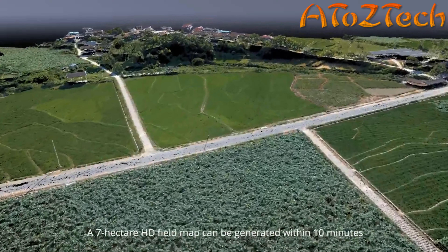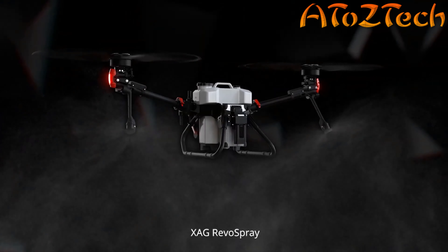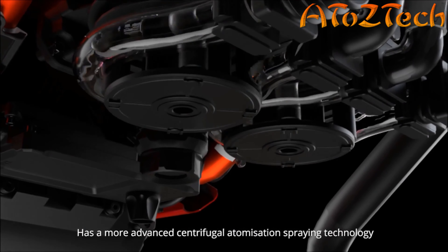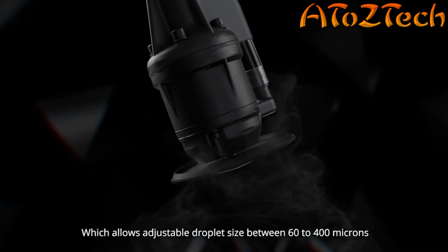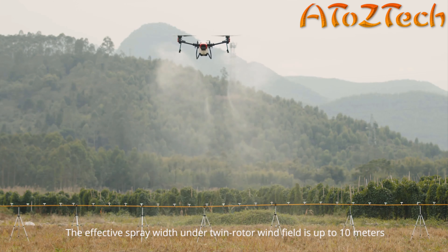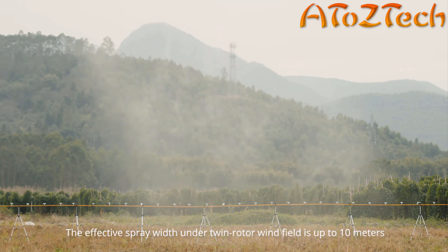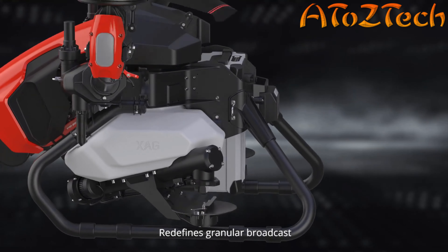As the flagship model of the XAG V-Series, the V-40 has powerful performance and amazing efficiency. With an effective load of 16 liters, it can work with XAG Revo Spray, Revo Cast, and Real Terra systems to achieve intelligent and fully autonomous field operations.